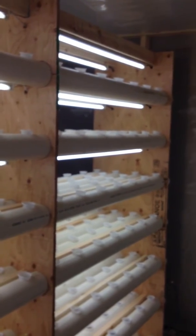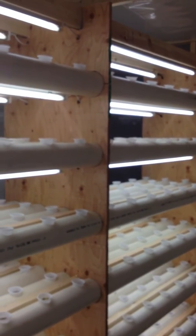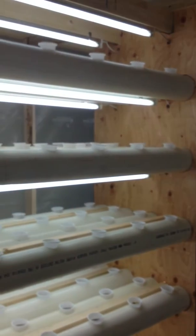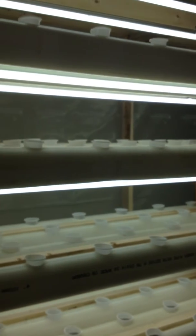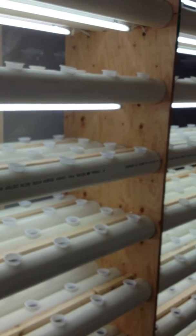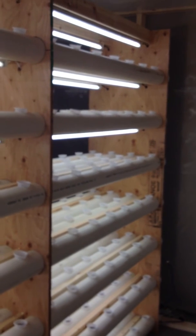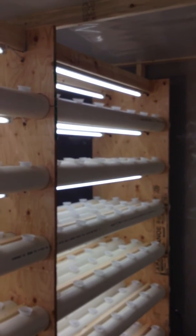We think this is a game changer, and even for small producers, it makes it very easy to grow vegetables indoors with no worry of the elements, no using pesticides, herbicides, or fungicides. Everything in here is organic, giving everybody a nice organic vegetable at the end.